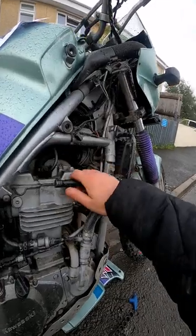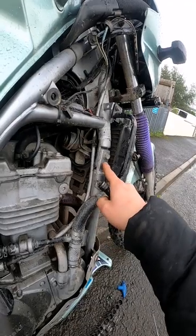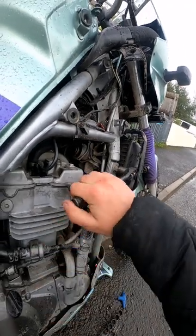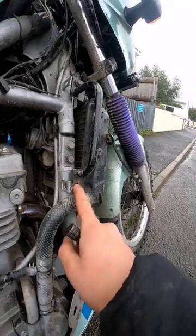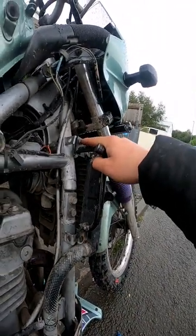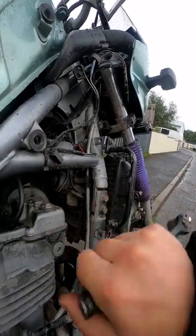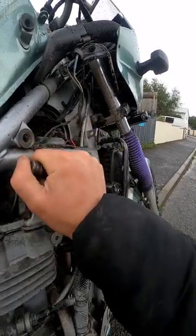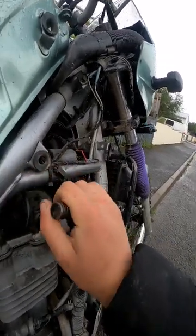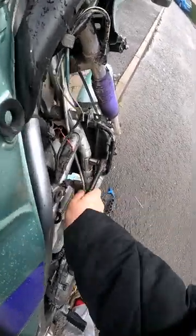So there we go, side panel off, exposing these two bolts here. I also had to take a 10mm M6 bolt out of there and loosen this one to allow that to move. I think that's like a radiator mount and plastics mount — yeah, exactly what it is. So now I can get full purchase on there.